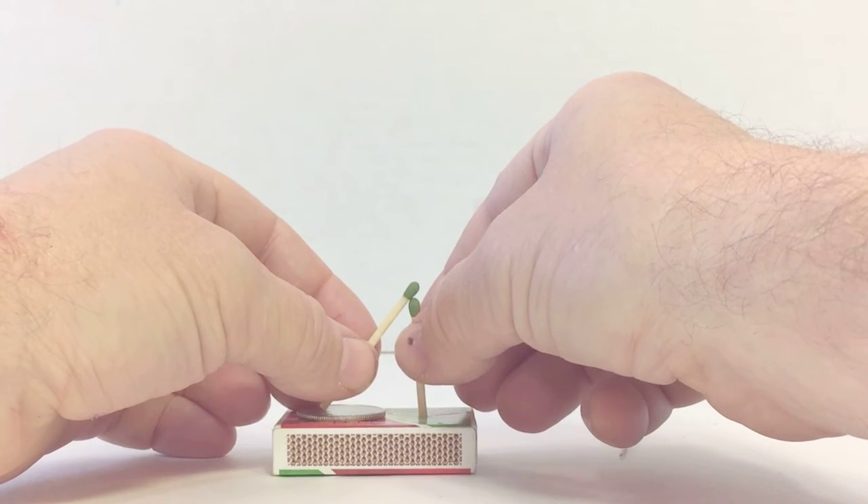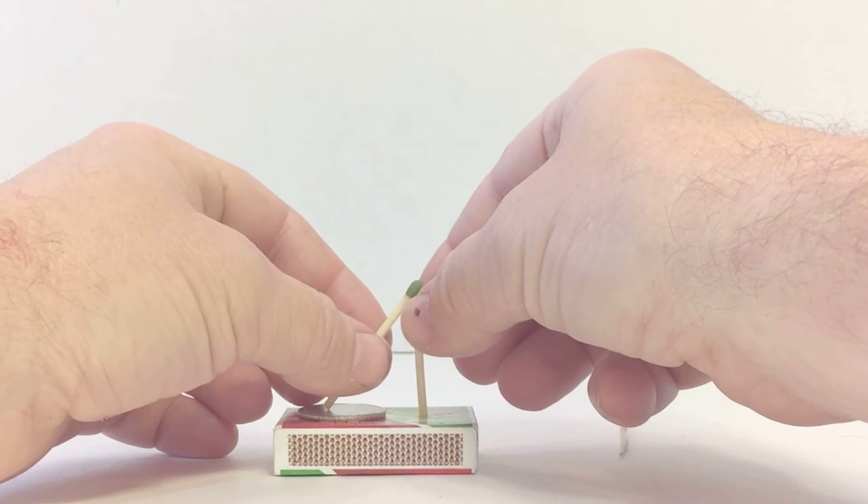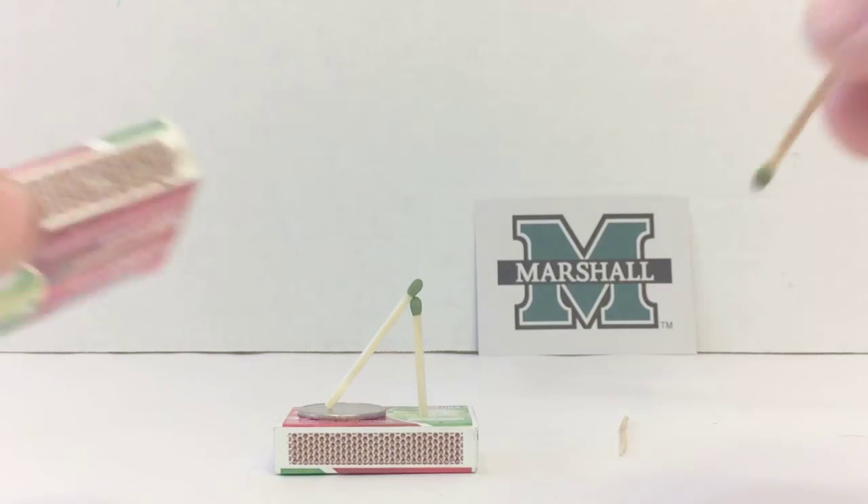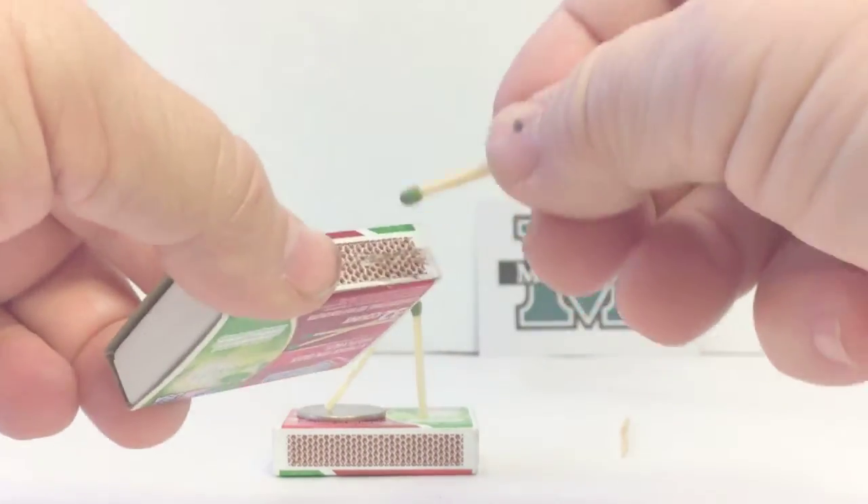You might have to lean the match forward a little bit. Once you get it leaned up, you're going to take another match and another matchbox, and you're going to light that in the middle of the leaning match.